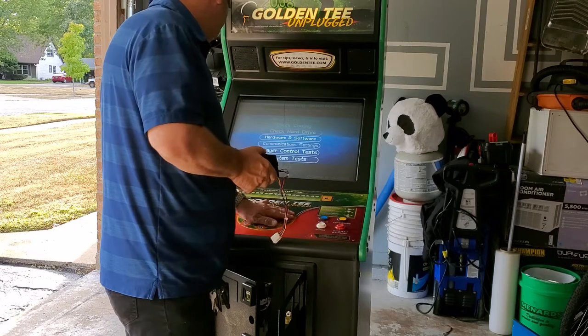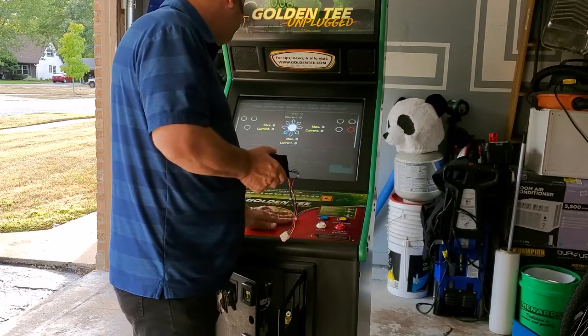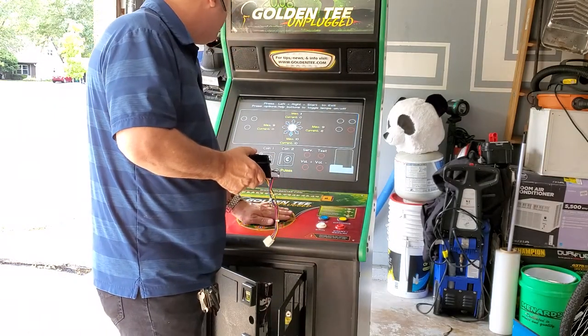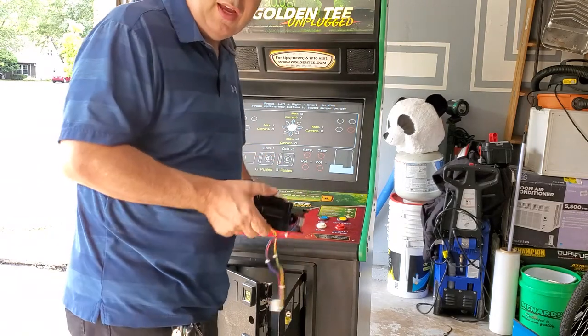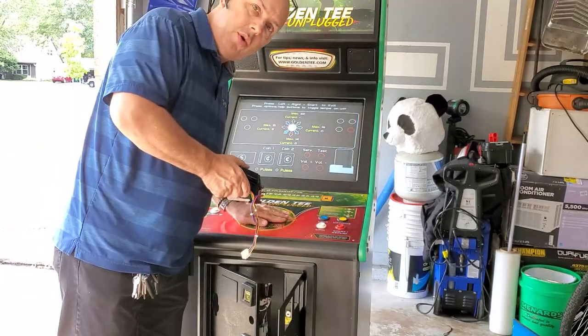I'm going to go up to Troubleshooting and into Player Controls. Most games have an option like this where you can test to see if the trackball is working. It really only has two directions — left/right and up/down — that's an x-axis and a y-axis. And between that, you can get all the different 360 degrees of motion.